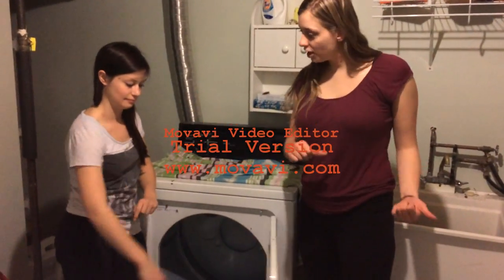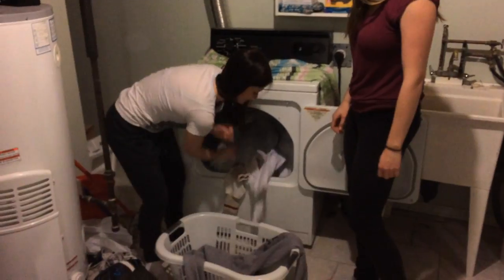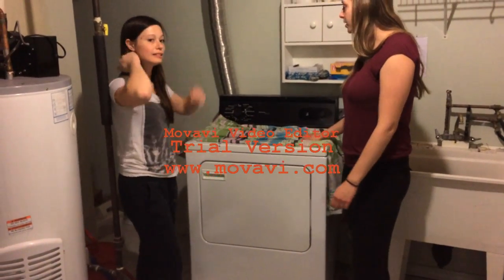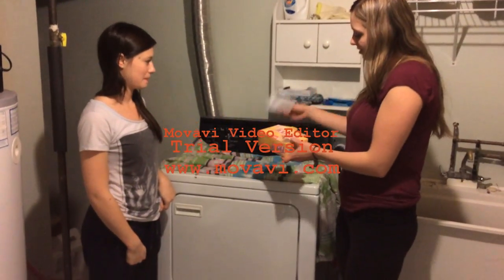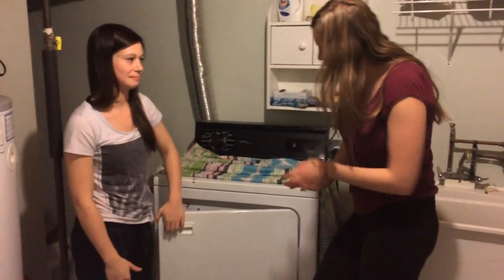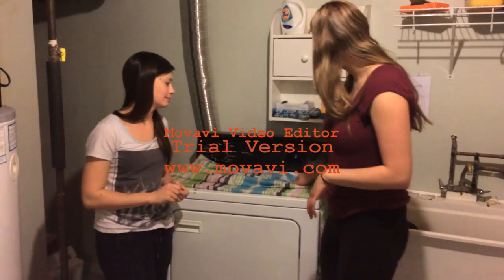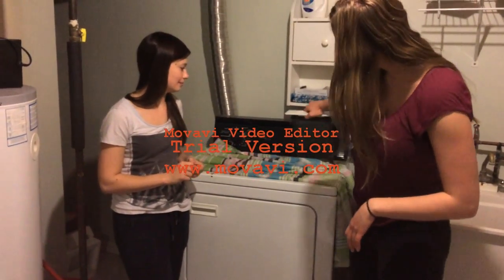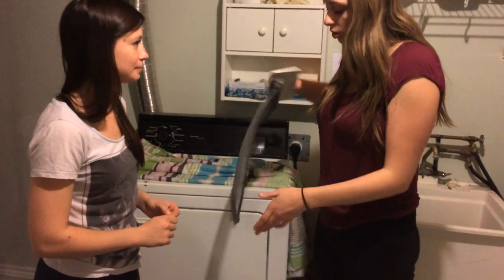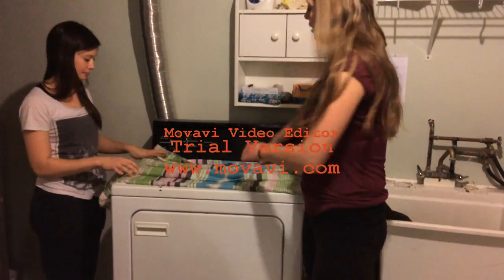So Holly, now that our whites are out of the washer, it's time to put them in the dryer. Go ahead and throw them in there. Close the door. Before we start it, we've got to make sure that we put a dryer sheet in there — it keeps your clothes smelling nice, stops them from sticking together, and prevents static. We also have to check the lint trap. Pull it out — every time after you wash, make sure this is clean before you do another load. It looks pretty clean, so let's clean it out.